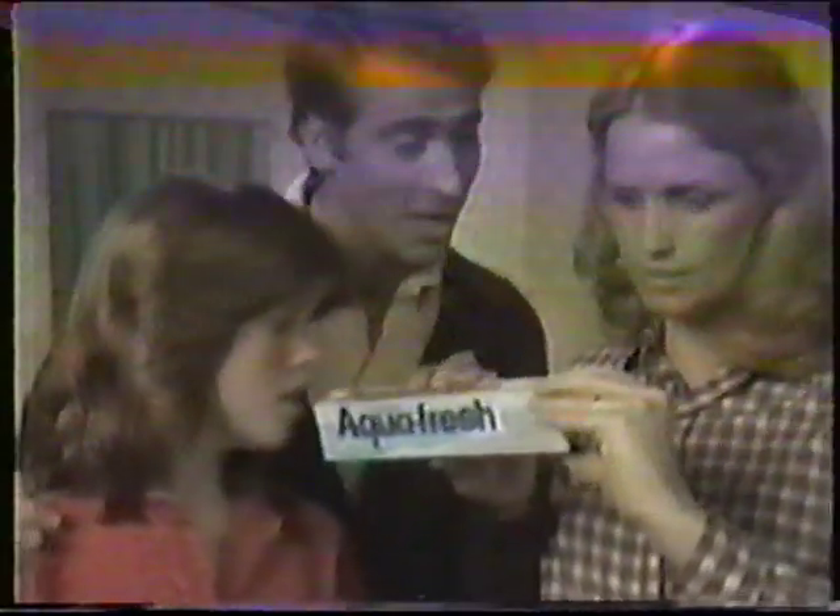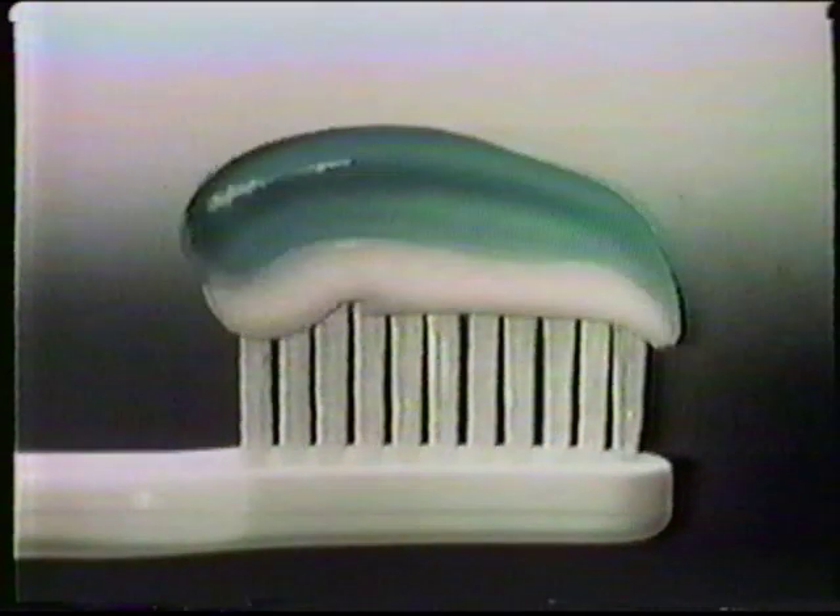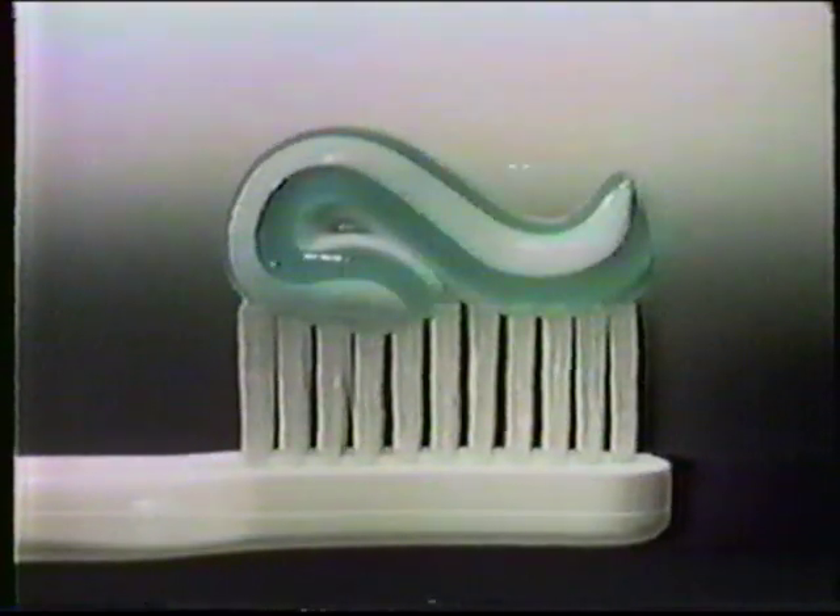Get both. I bought Double Protection Aquafresh. Aquafresh gives you all the cavity-fighting fluoride of the leading paste and all the breath freshener of the leading gel, concentrated in one toothpaste.